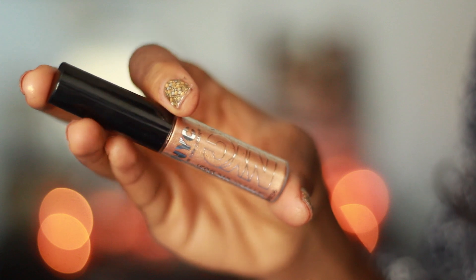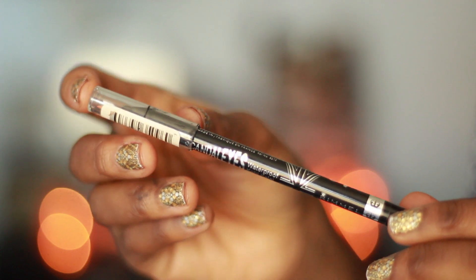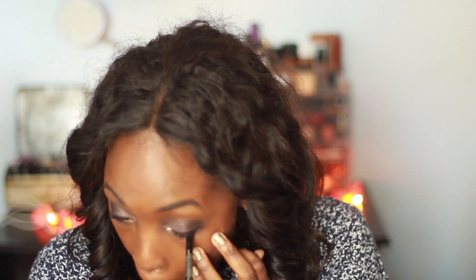I take this NYC Sparkle Eye Dust in the shade Amber Glitz — it's essentially a loose pigment in a doe-foot applicator bottle — and I put that in my lower lash line and inner tear duct. Then I take this Rimmel black eyeliner and put it in my lower lash line. I'm obsessed with this black eyeliner; it was in my favorites this month and everyone should have it.